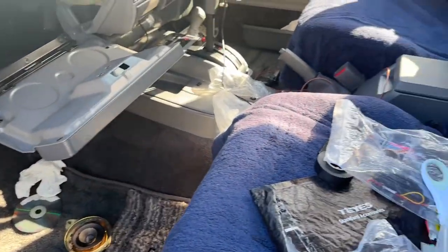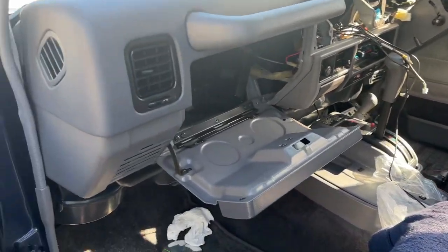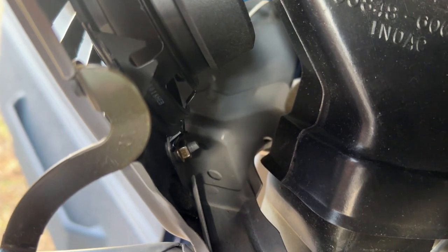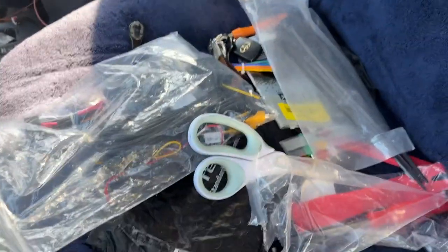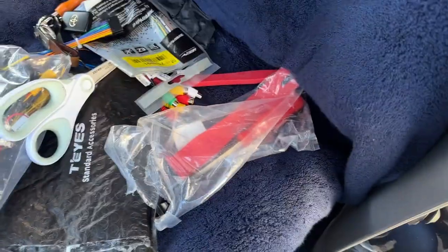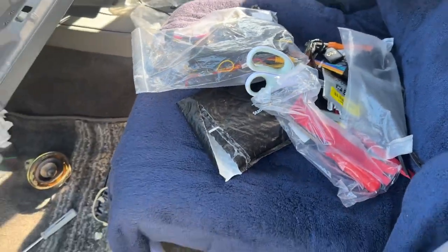I have the entire dash torn apart. The four inch speakers, as you can see, are perfectly sitting there. That bracket — there's a little bolt that comes with the car, but the one on top I had to make myself. There are a bunch of wiring harnesses I'm working through. Let's show you the other side.